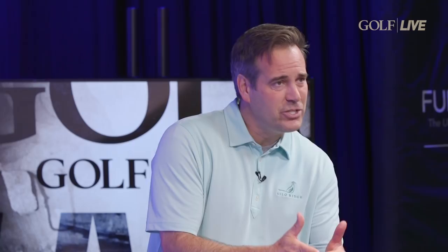A lot of amateurs and people who are out working on their game hit it on the toe, hit it on the heel, but they aren't really sure. It just feels like it wasn't pure.